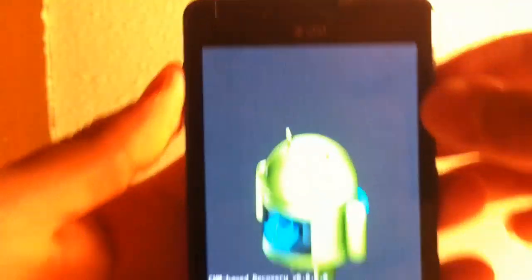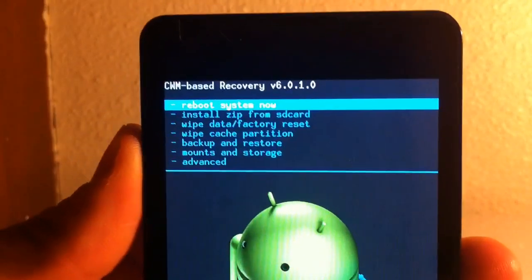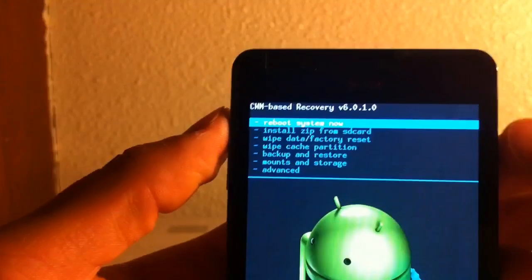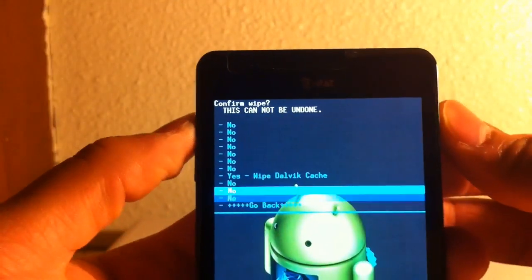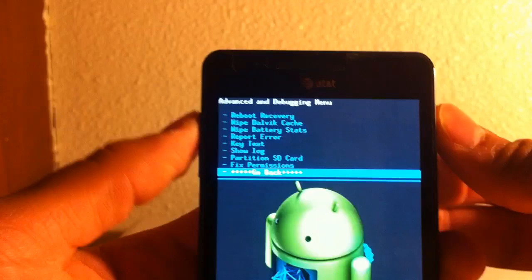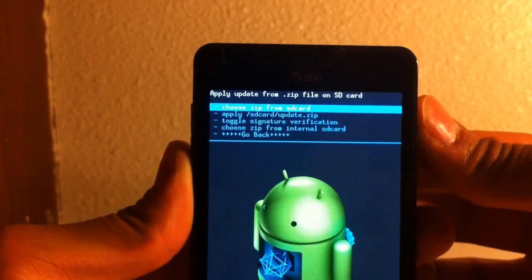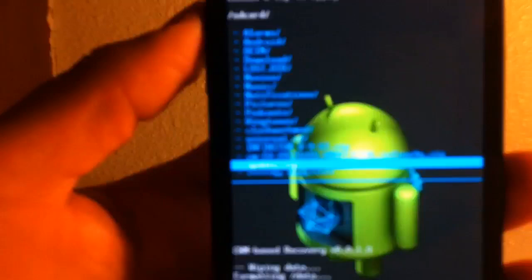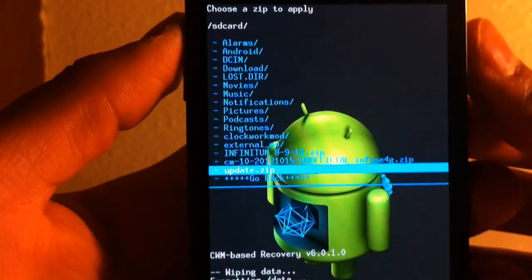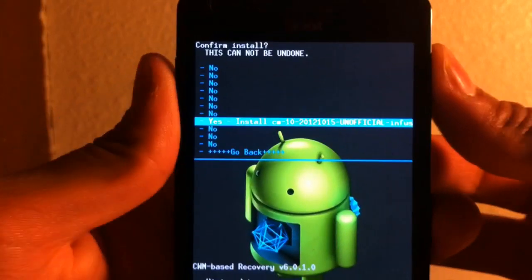You can just follow my steps — you don't even have to really listen to me, you can just watch the video. Then you'd probably have to go to Advanced and wipe Dalvik cache. Now we're going to install from SD card — choose zip — and we're going to choose CM Infuse Unofficial. Click install.